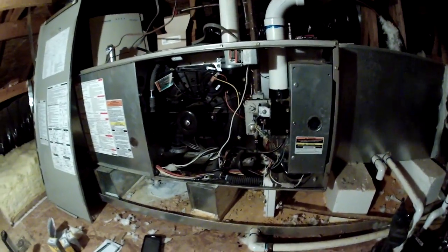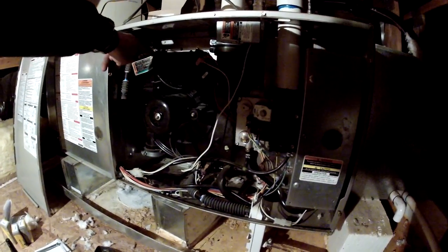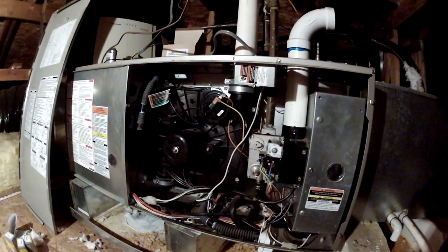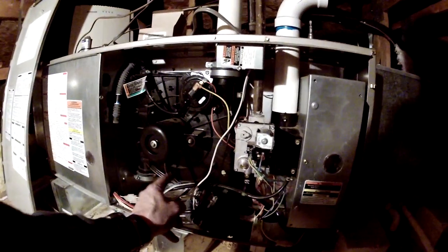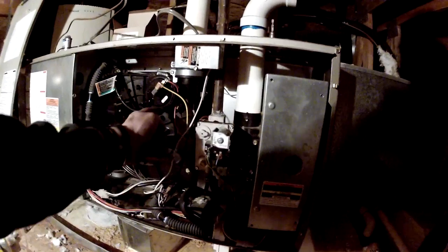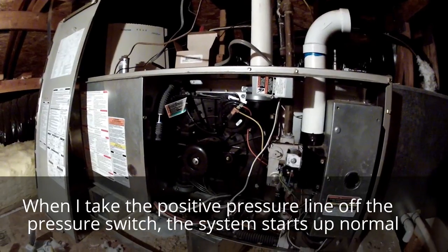I have a question. I have a 1.85 pressure switch and 2.35 coming in from the inducer side. The suction side — the positive side on the burner assembly — has a positive side that pushes back when this inducer comes on. This positive line pushes back 1 inch to keep this pressure switch closed. Any ideas why?